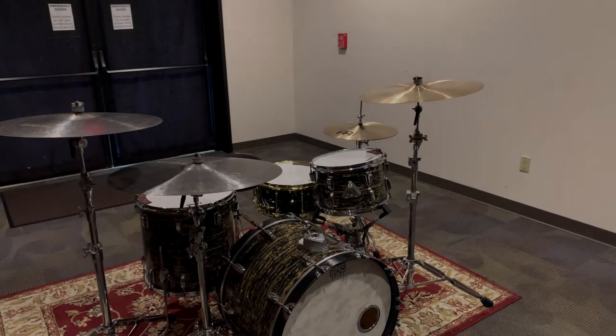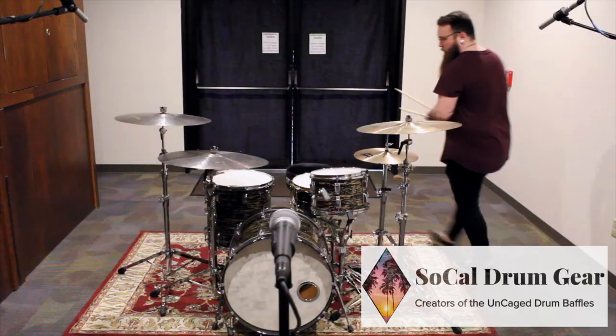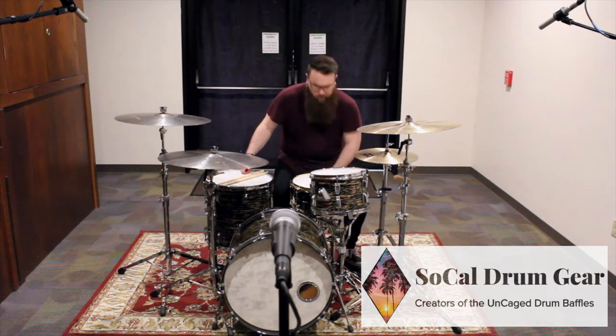Not so long ago, SoCal Drum Gear was kind enough to send us some uncaged drum baffles to test out. Today we get to do just that.